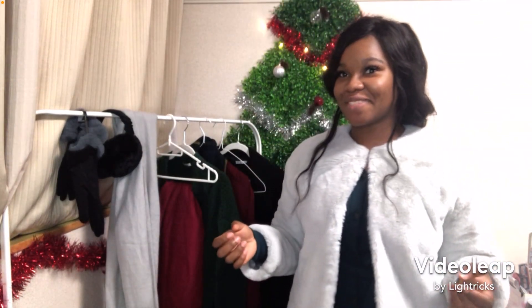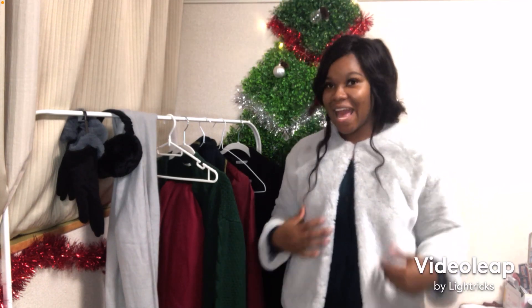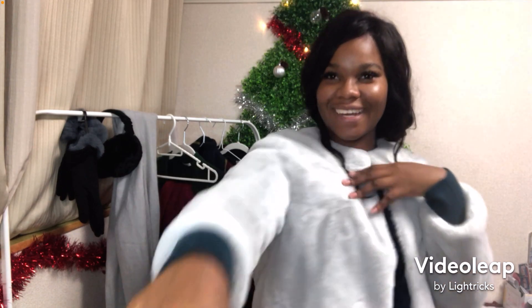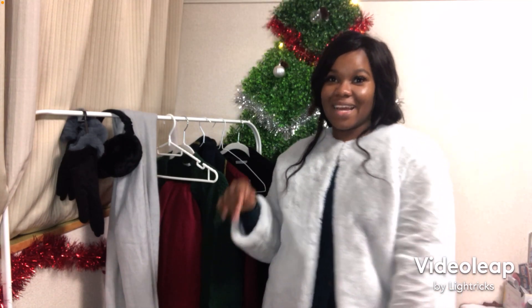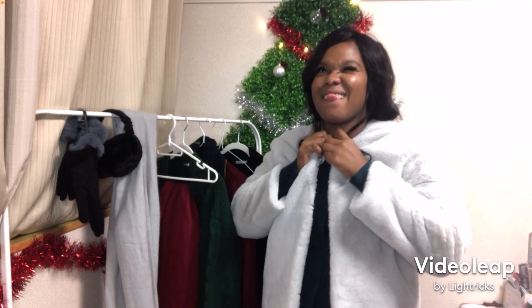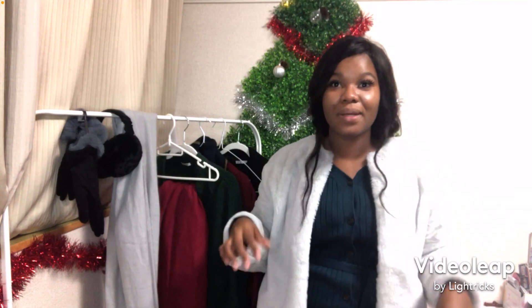So here we have the first fit. It's a dress. I'm going to extend this so you guys can see how far it goes. And my nice fur jacket — I love it. I'm going to do my hair and put on some makeup and actually take some pictures in this one because I love this one. It's really popping.